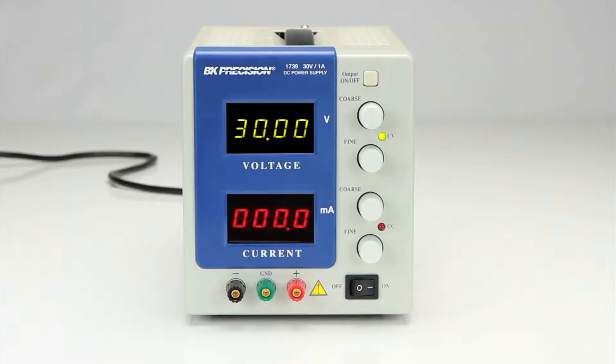The B&K Precision Model 1739 is a low-current, high-resolution bench DC power supply, providing DC power up to 30 volts and 999.9 milliamps.